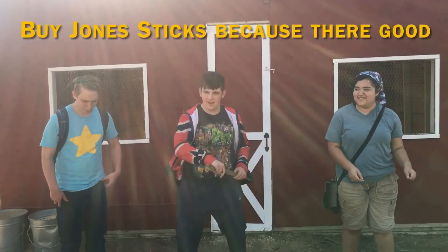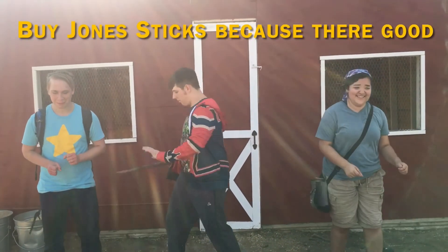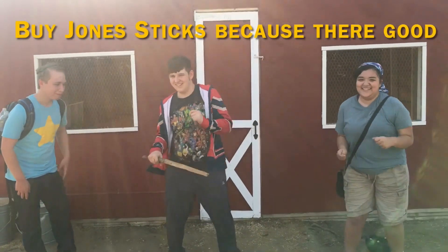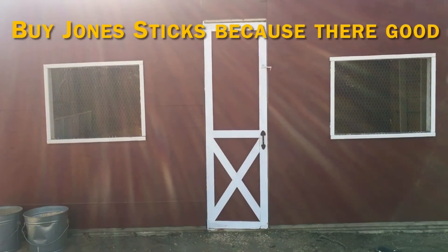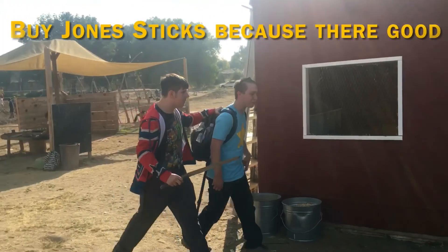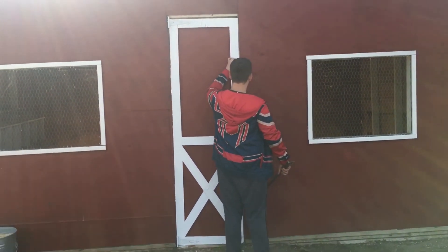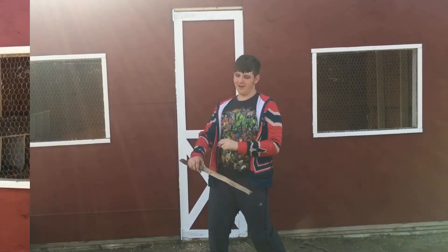They've been used by many famous people. Let's go ahead — Jon's quality stick department. For a reason. If you don't stick our sticks, we'll stick you with your sticks.